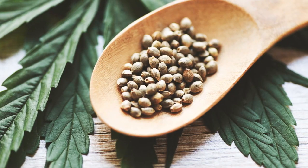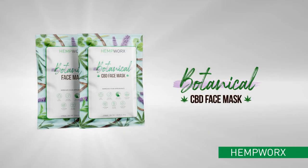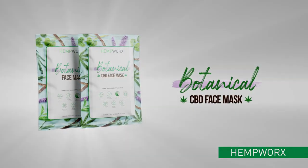Available with and without CBD oil, HempWorks Botanical Face Mask reveals a smooth, glowing complexion that gets noticed.